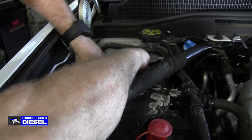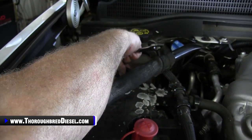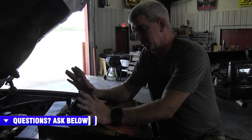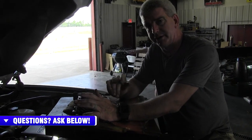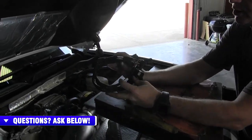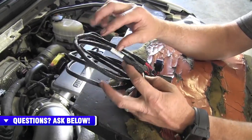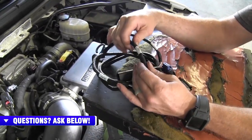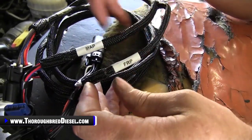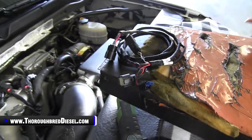One thing about Chevrolets is they've finally gotten their battery cables in a configuration where the negatives are actually easy to get to now. The first harness that we're going to start with after we've got our negative cables off the battery is our MAP sensor and our fuel rail pressure sensor harness from Banks. Banks actually tags this with the sensors it's supposed to go to — you see MAP and fuel rail pressure sensor — so you really can't mess it up and it's pretty easy.